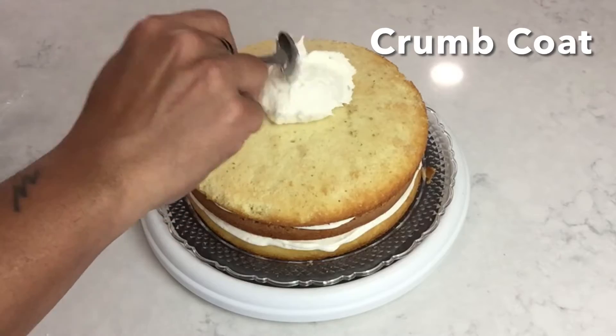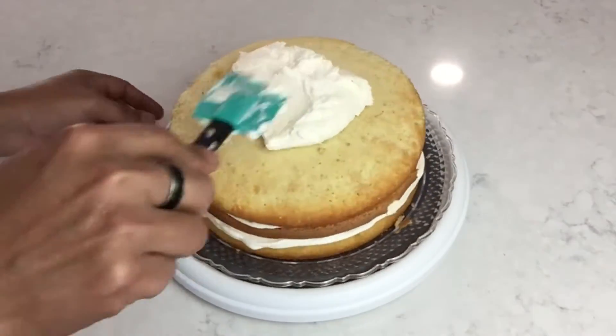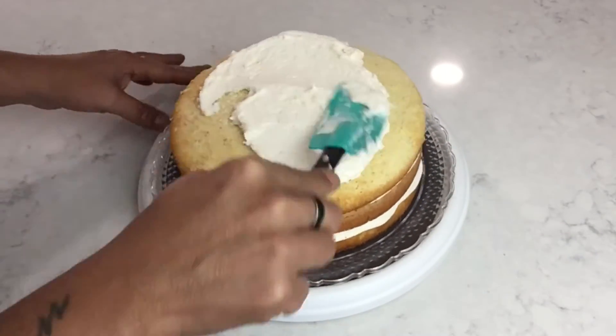Once I put my cake together I apply more buttercream on top and I'll give it a crumb coat — this will prevent any crumbs from spreading around.